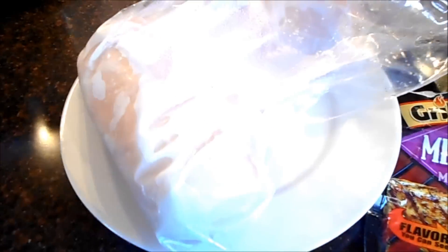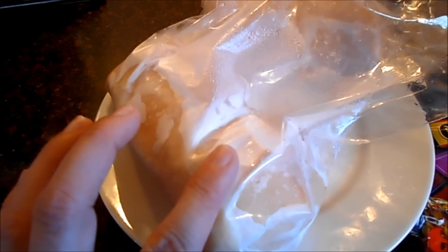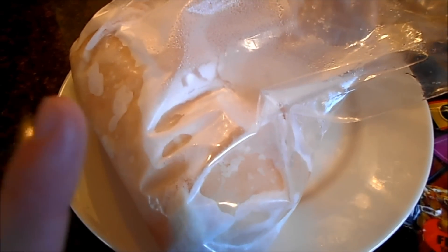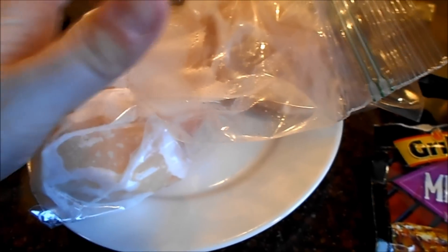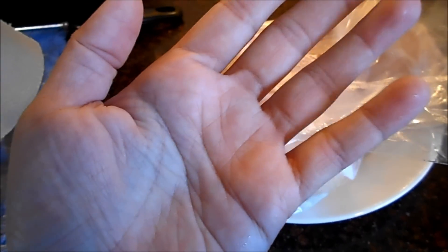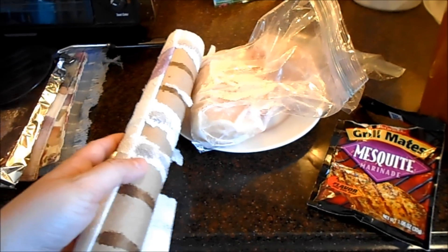I actually buy my chicken in bulk and rather than pay for individual packaging already done for me, I'll package it myself and stick it in my deep freeze, pulling out packages as needed. I use two chicken breasts — you can kind of see the size. Here's a paper towel tube so you can get an idea of how big they are.